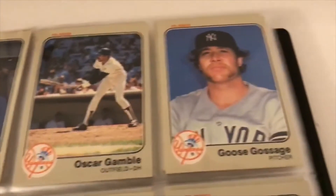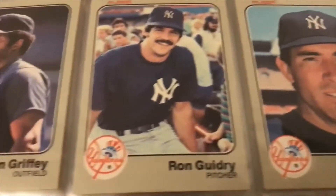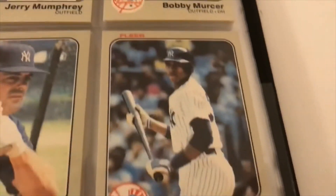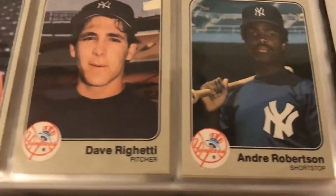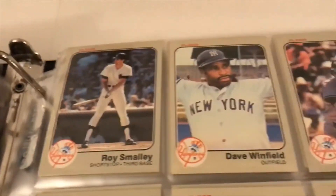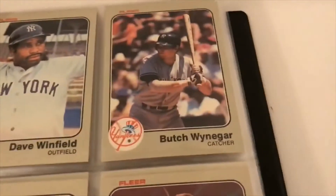On the Yankees: Oscar Gamble, Goose Gossage, Guidry, Griffey, Rudy May, John Mayberry, Zilly, Mike Morgan, Bobby Mercer, Willie Randolph, Lou Piniella, Nettles, Righetti, Andre Robertson. We're smaller than the Yankees at this point too. Dave Winfield — nice card there — Butch Wynegar.